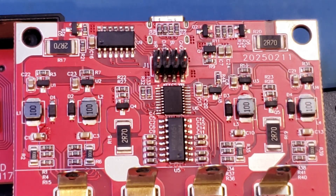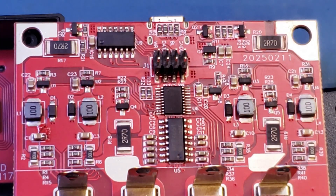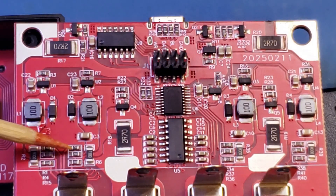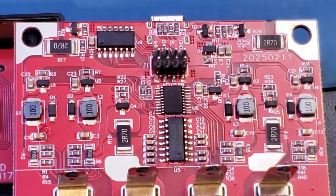You can clearly see the four independent channels — one, two, three, four — each with a current sensing resistor. That would be R2 and R6, R35 and R39. Those are your current sensing resistors.